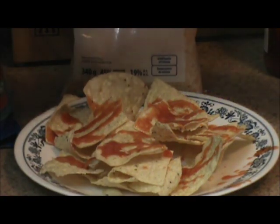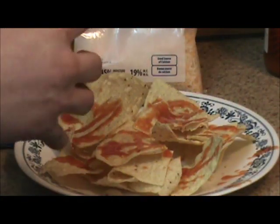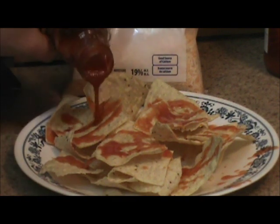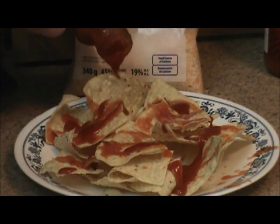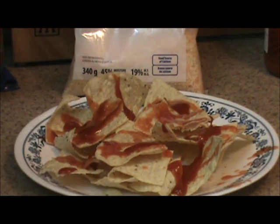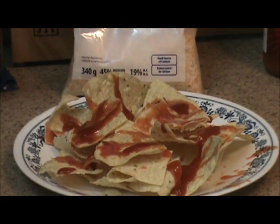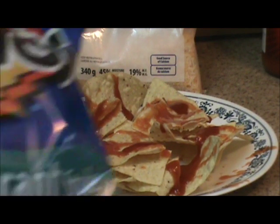Also take your Old El Paso taco sauce, open that and dump some of that on there too. Put the hot sauce on the first layer to make up for the lack of salsa that would not make it through to that first layer after you put your next layers on. Next, put more of these Tostitos on.